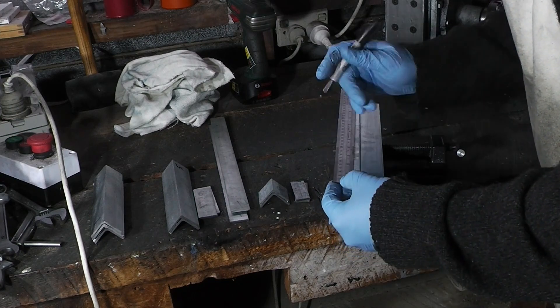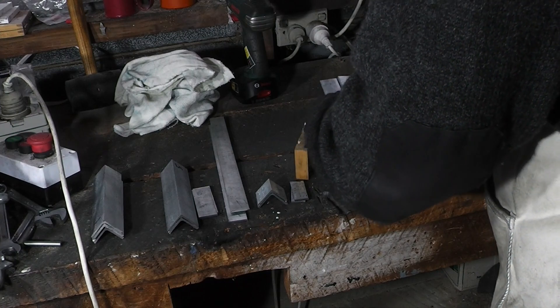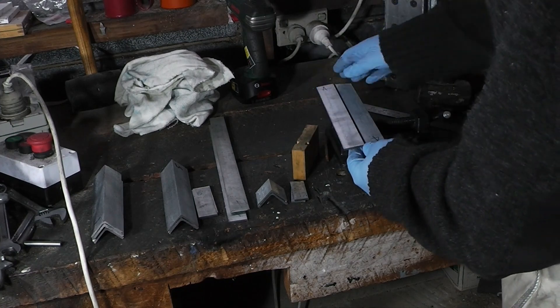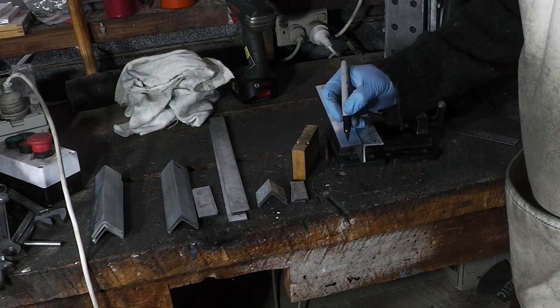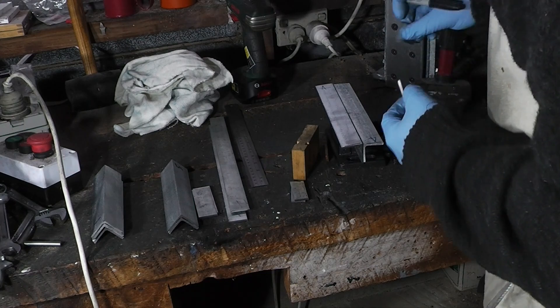I need the first one half a thing in. The other two holes will be at 90 degrees. I'll put a mark along here so I'll remember what the bottom is.